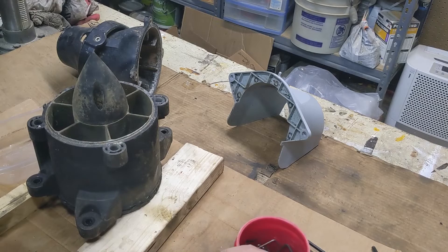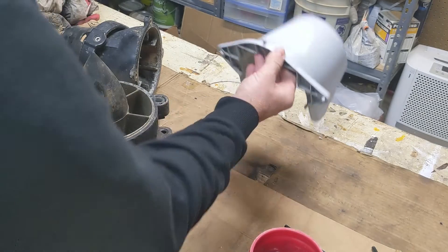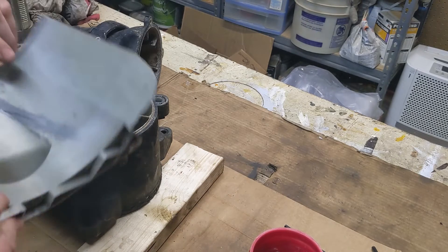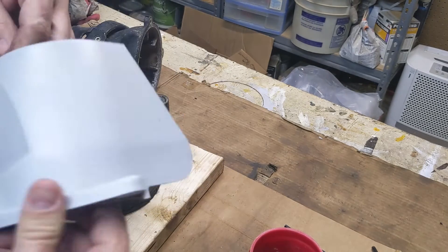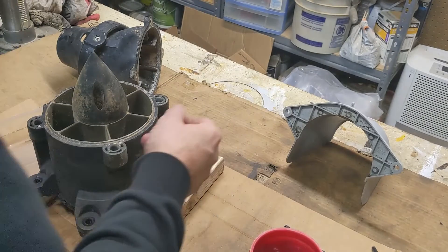We're going to take this pump apart and rebuild it. This cover that went over the PTO had a big crack in it across here, but I JB welded that and then painted it. So that came out okay.